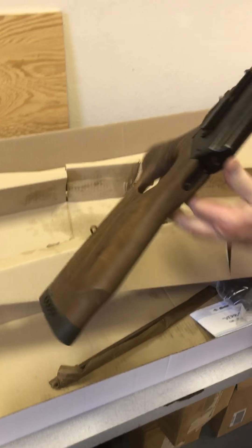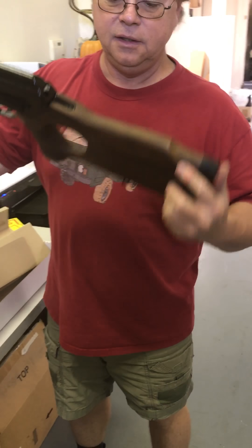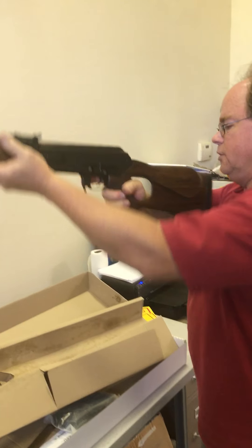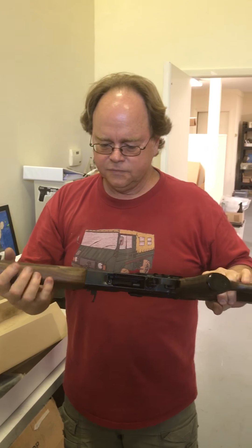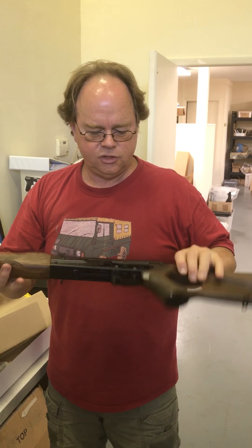They do the same old stuff like they do all the time — they make it for right-handers. I can shoot it lefty, but you don't get the cheek weld like you do for right-hand folks. Anyway, that's a lightweight gun for a 308, so this should be fun.